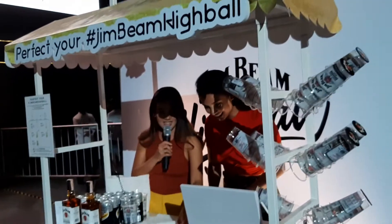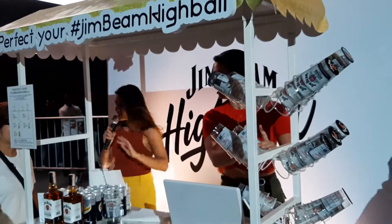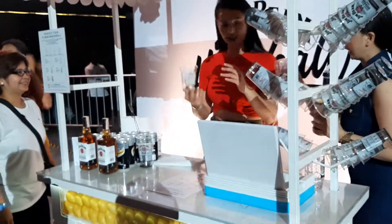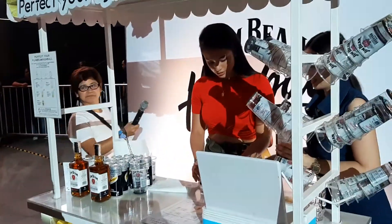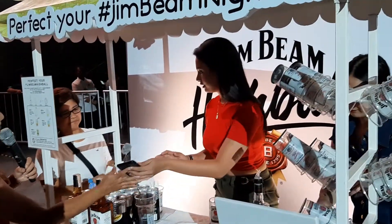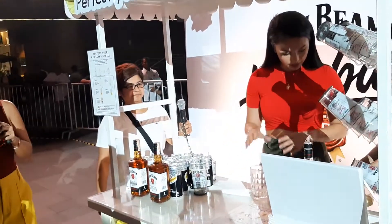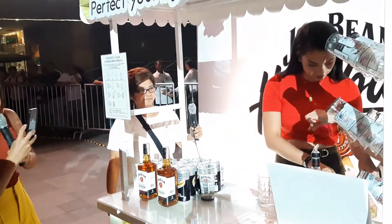Step one: let's get you a glass. I'm going to take a video of you doing your very own. You've got to tag us and use the hashtag #JimBeamHighballPH, and then you can show it to us and get your very own Jim Beam Highball blast.